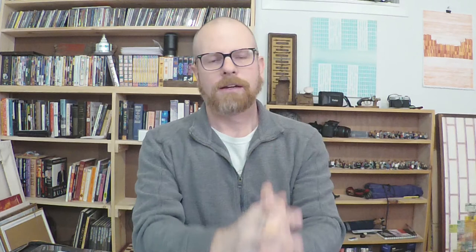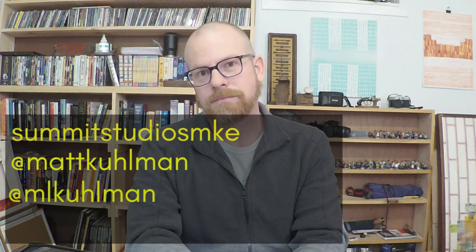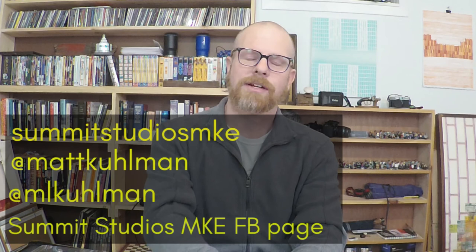I really like this one so I hope you like it too. If you like anything you saw, they're all going to be on the Etsy shop Summit Studios MKE. You can check me out on Twitter at Matt Kuhlman, Instagram, Facebook — you know where to find me, just look it up. Thanks for coming back. I've got a few more pages to go — I'm probably going to get four videos out of doing one portfolio, and I've got a lot of portfolios around, so I hope you keep watching. Thanks.